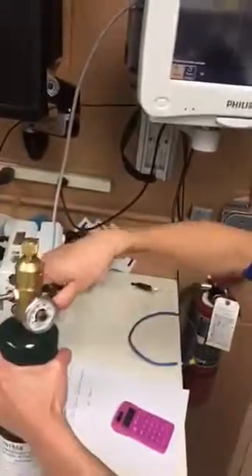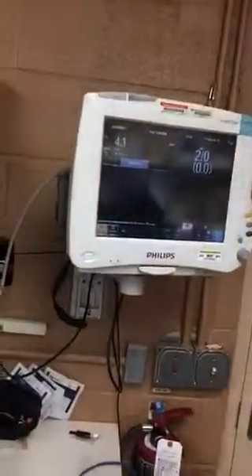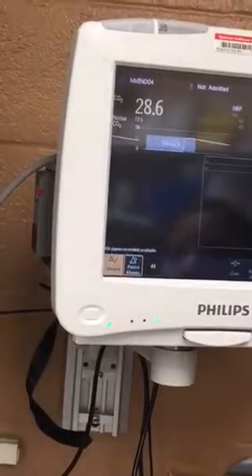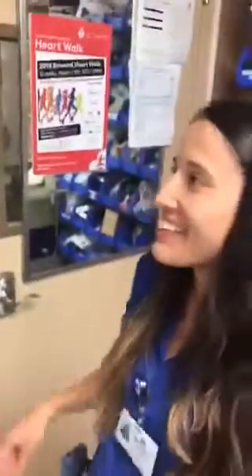To test that, or make sure it passed, we're going to do the reading again. So we're going to close it, we're going to open this gas again, and we should get a reading close to 38.2. Oh, my gas is over, I'm sorry. We couldn't test that. But yeah.